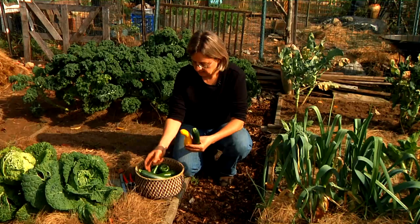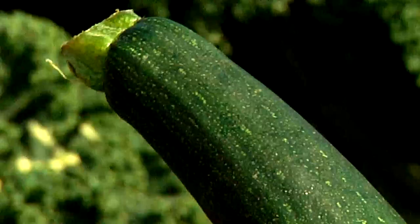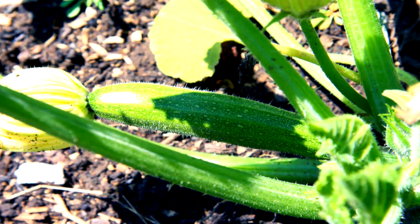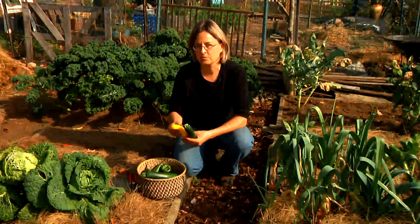If some of your squashes get bigger, they're still good for using in breads, baking, and other items. Also be aware that squash plants can be pretty prickly, especially zucchinis. So if that's going to scratch your legs or arms, you might want to wear long sleeves or long pants.